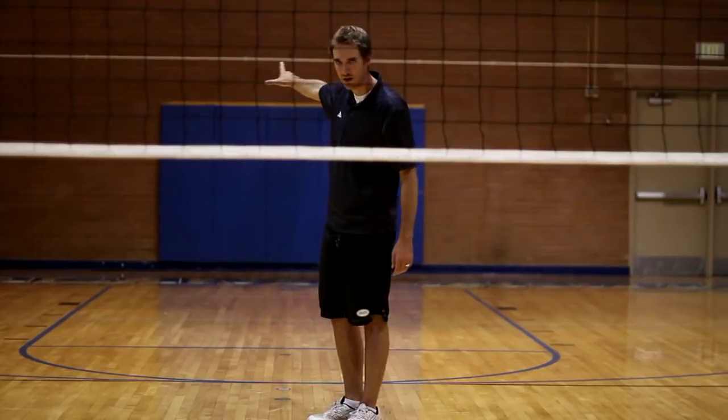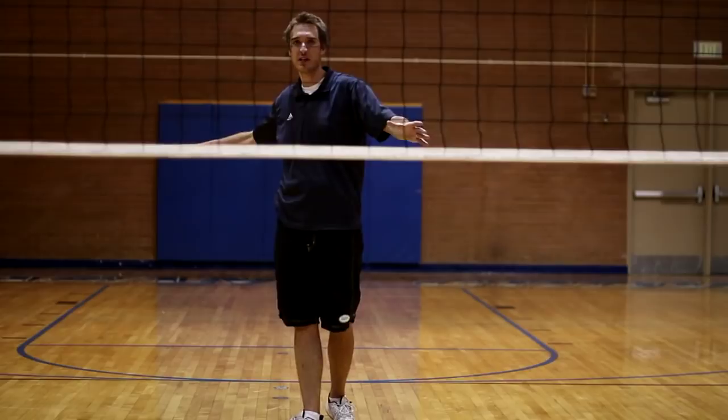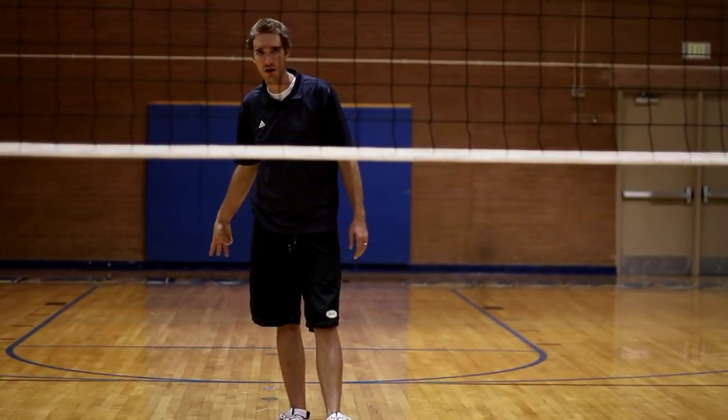The player that's back right moves to middle back. All the players shift one spot in a clockwise position, making sure that there are three players in the front row and three players in the back row.